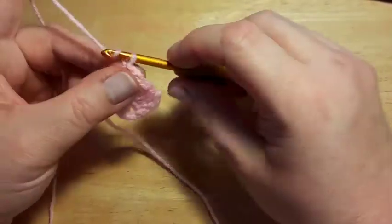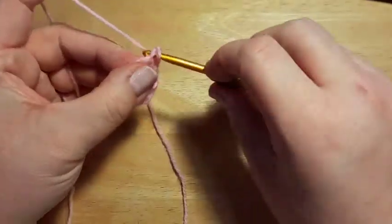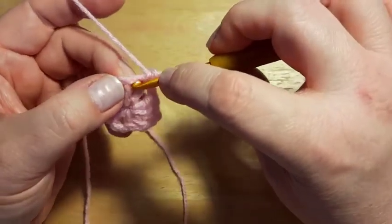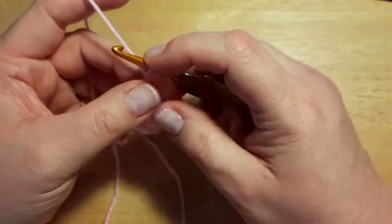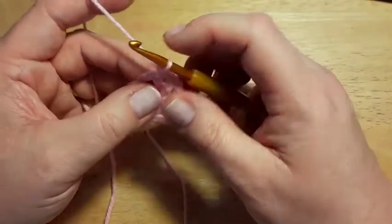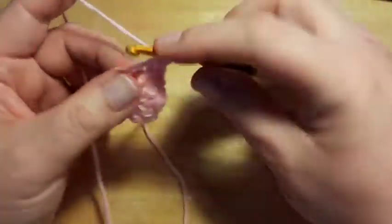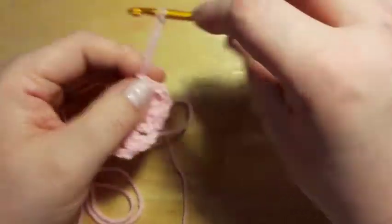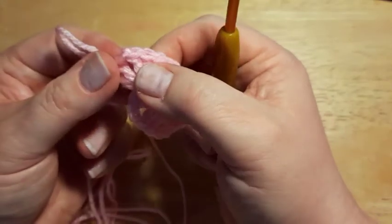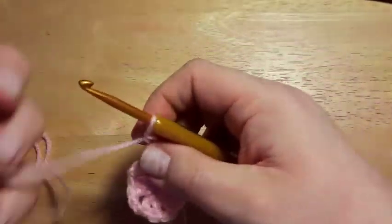On to round two. Chain one and then do a single crochet in that same stitch — your starting chain — and then a single crochet in the next stitch. We've got two single crochets there, and then we're going to do a corner: going into the space, do two double crochet, chain one, and two more double crochet into that same space.